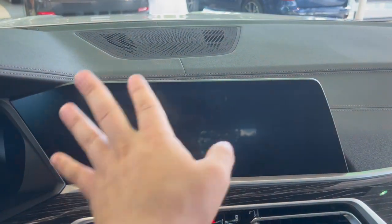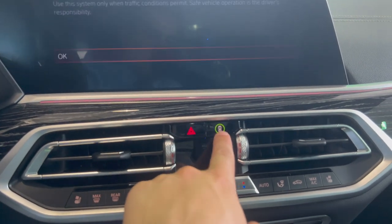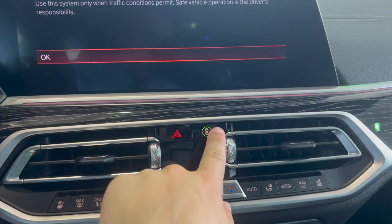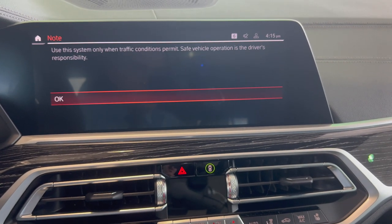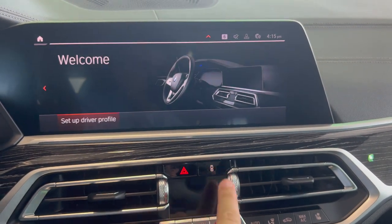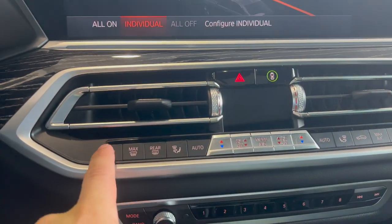Moving into the iDrive system — it is a full touchscreen so you can do everything through it. Coming down, you have your four-way hazards button. You also have your vehicle safety shortcut, which takes you into the intelligent safety menu where you can configure those settings.